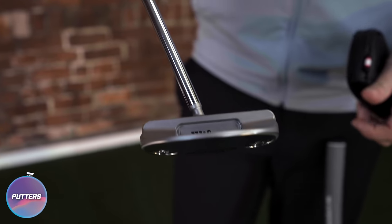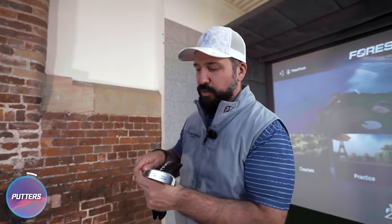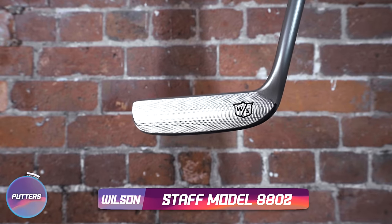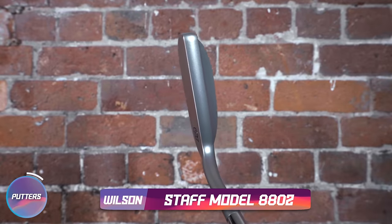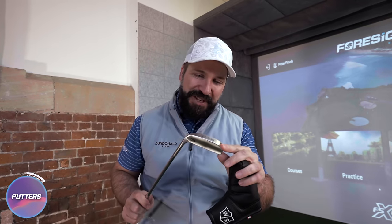I don't actually think I've ever used a Wilson Staff. It's center-shafted. You know what this is — this is the Staff Model 8802. Some would call this a classic design, and they would be right, because it's been around since the 1800s. Very much just a pure blade with milling on the back. That is ice cold already.